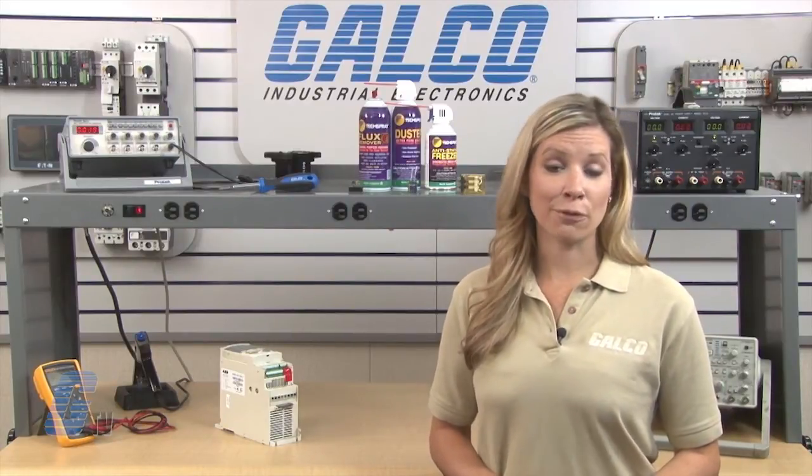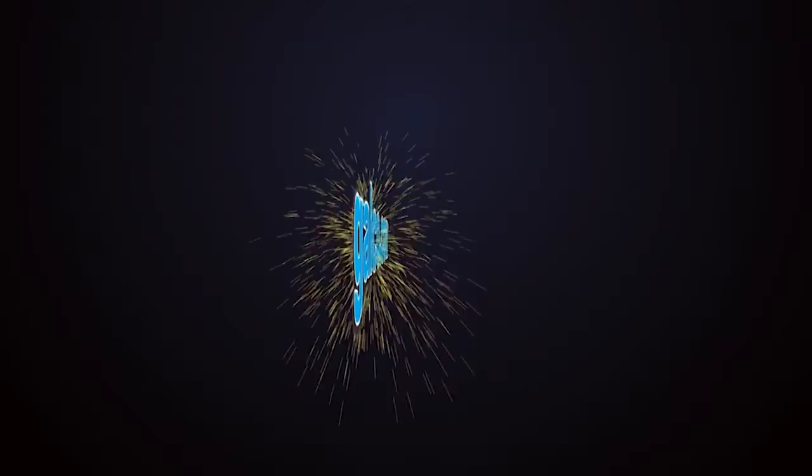See our entire list of repair capabilities at galco.com. We'll see you next time.